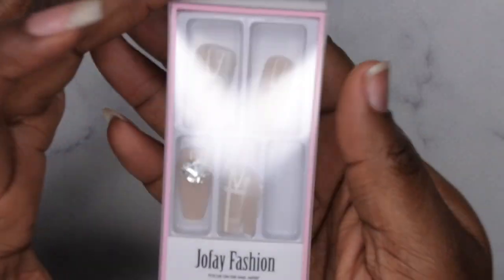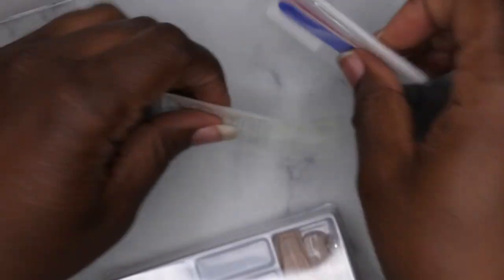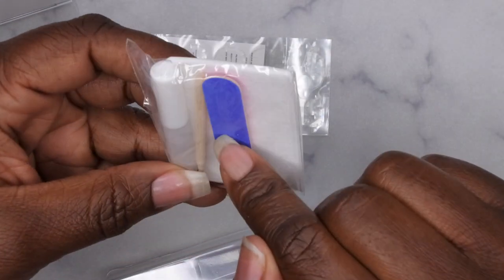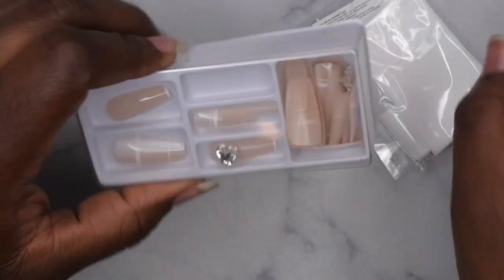I'll take a look at this next set with you guys because it's got some bling and y'all know I love me some bling! Same items — nail tabs, instructions, a file, cuticle stick, nail glue, and lint-free wipes.